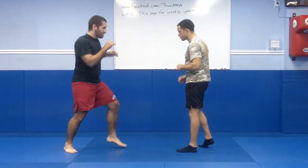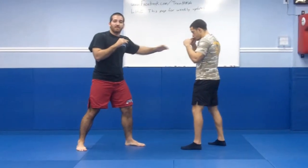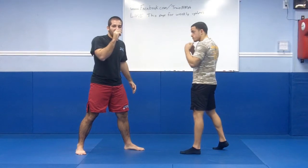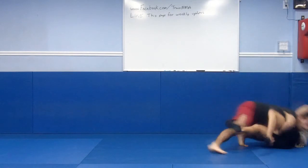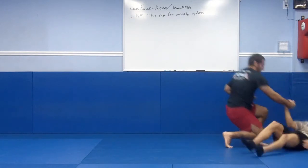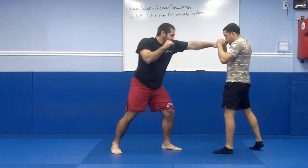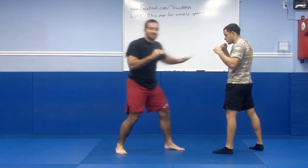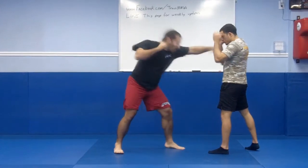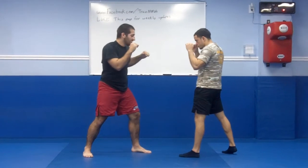Demonstrating first: I'm in jab range — I should be able to touch my opponent. This is also one of the main causes for a bad double. Now let's break it down. I want to be within jabbing range. If I'm further out, don't even try it because you're going to shoot a bad double. You have to be able to touch. So for MMA, popping a good jab and knowing you can hit — that's the start.